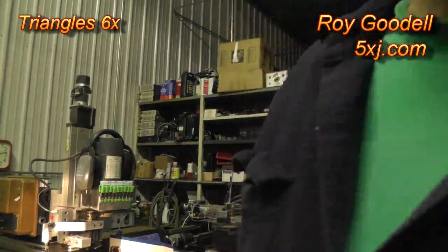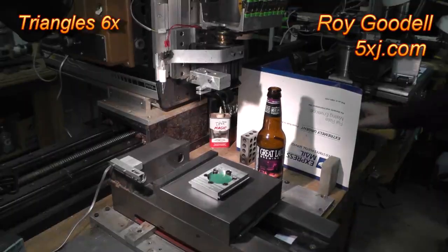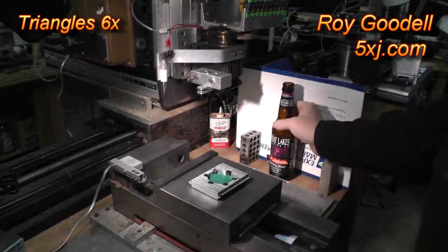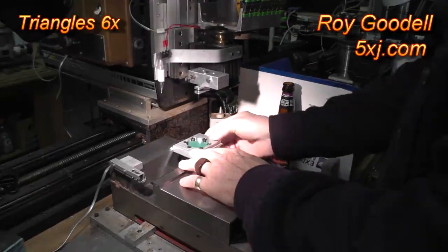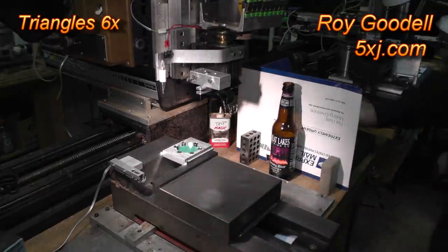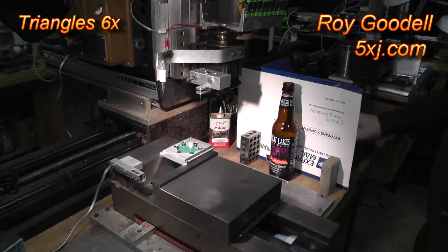The first thing we always do is home the mill. Now we're going to put the milling fixture with the wax in it on side A in the vise. We need to have a surface to work off of — we're going to digitize the wax surface, so here we go.